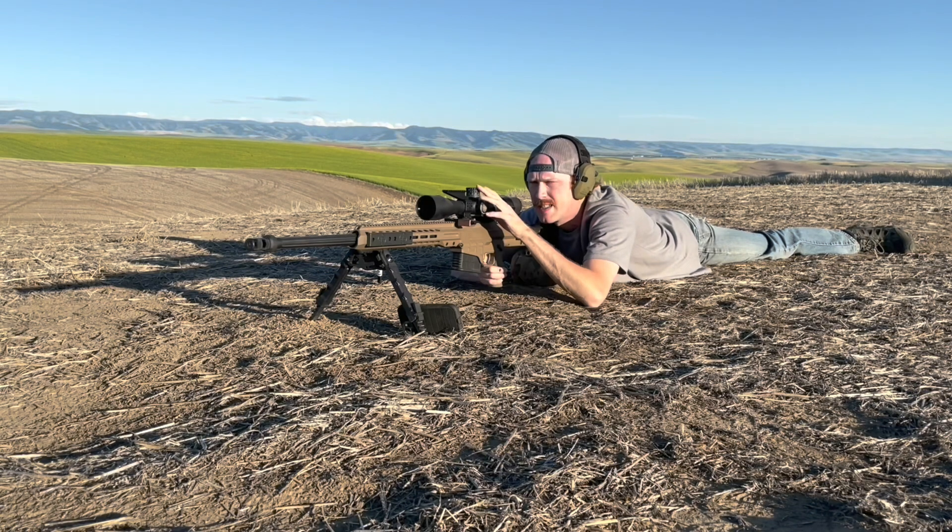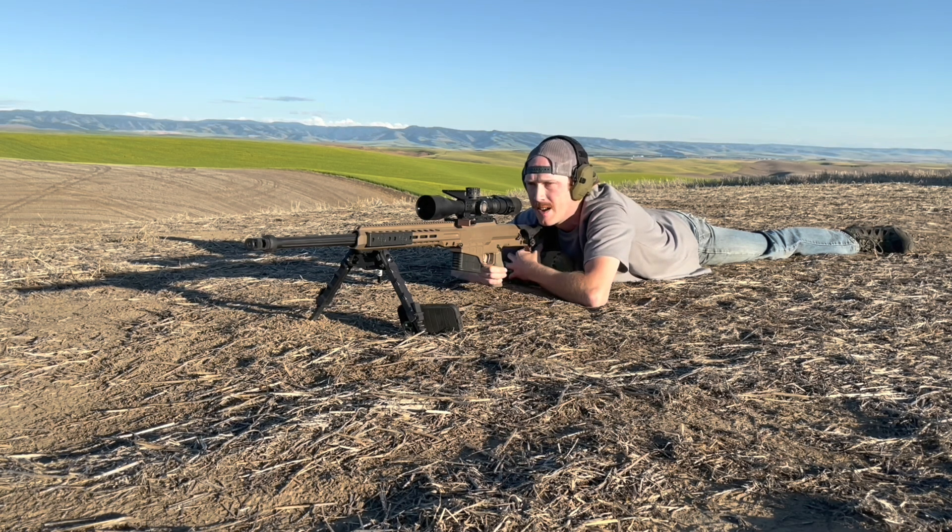I've dialed up 27.2. Looking at the target, I'm going to hold over a half to start with. There's a slight right-to-left wind tonight, so I'm going to favor right one mil for these first rounds and see if I can catch an impact and correct from there.